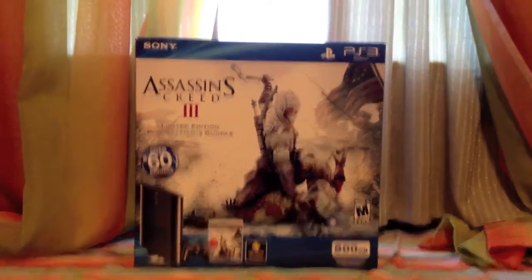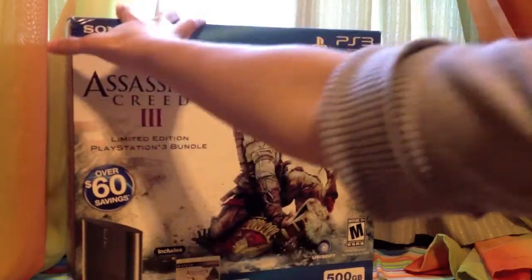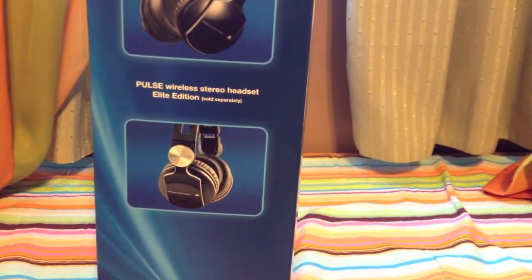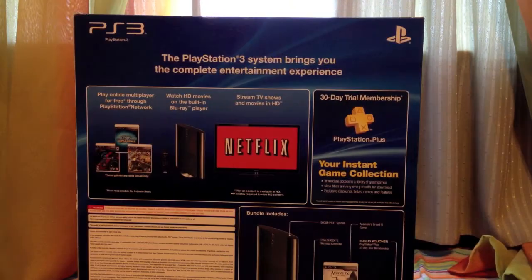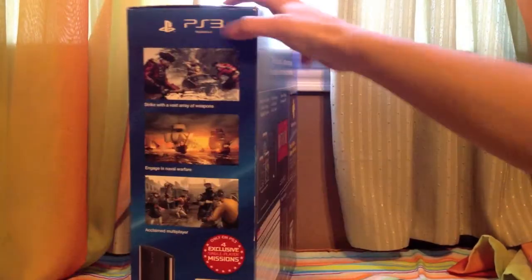So let's go ahead and take a look around the box really quick. Here's the front — the ultimate audio advantage right there, the kind of good headphones, I guess, that Sony sells. Here's the back. It just kind of explains what the PS3 can do — watch Blu-ray movies, watch Netflix. And on this side, you actually get little snippets of the game, Assassin's Creed 3.